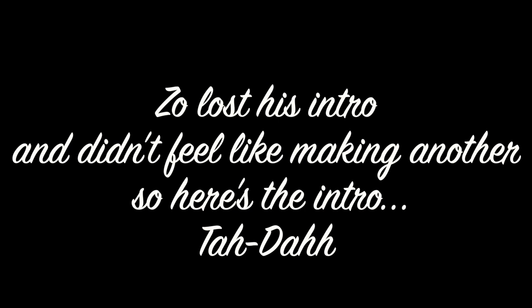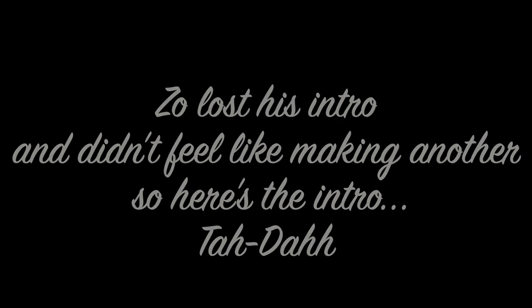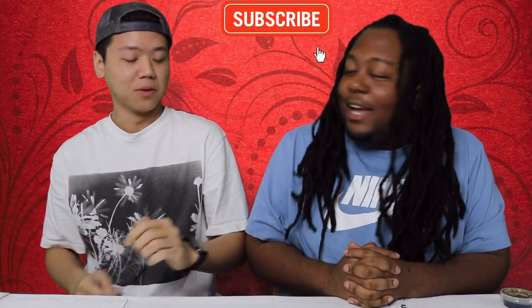We haven't done the intro yet. Welcome back Team Forever. I have not done a video like this in actually years. Ever since I became a wrestler I stopped being like a taste test type of YouTuber or reactor, but today I'm here with my friend Steven.